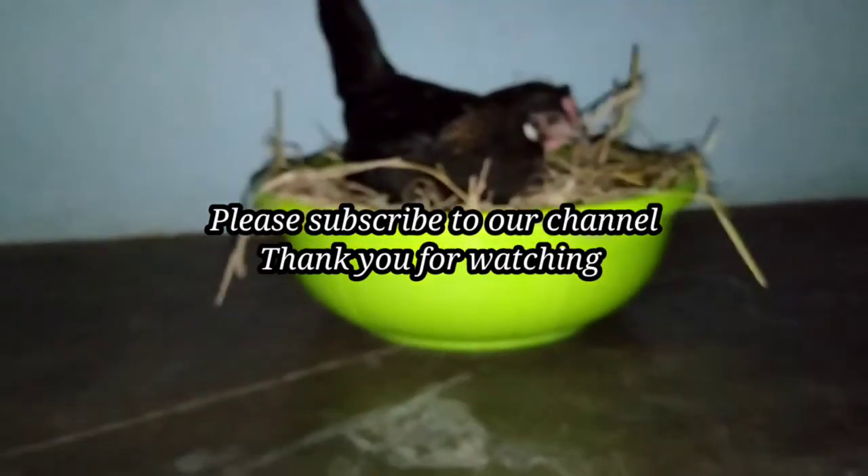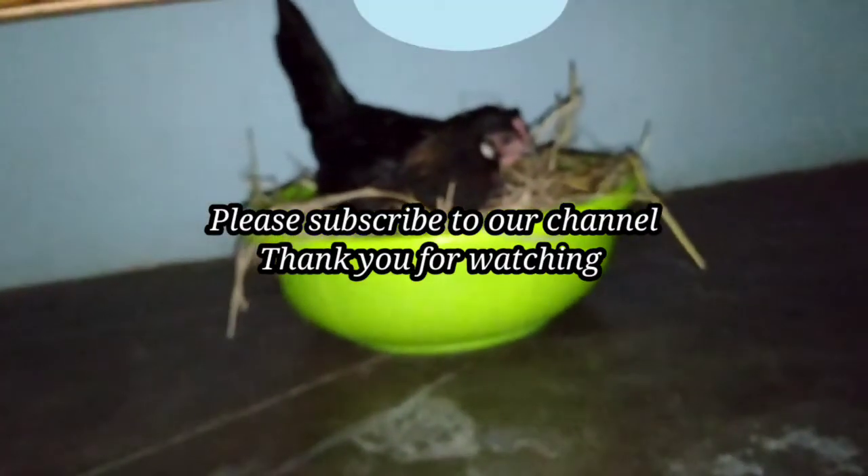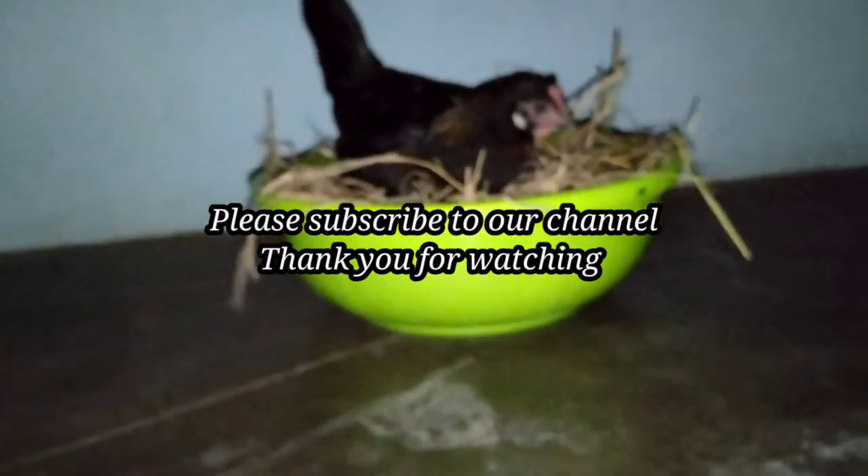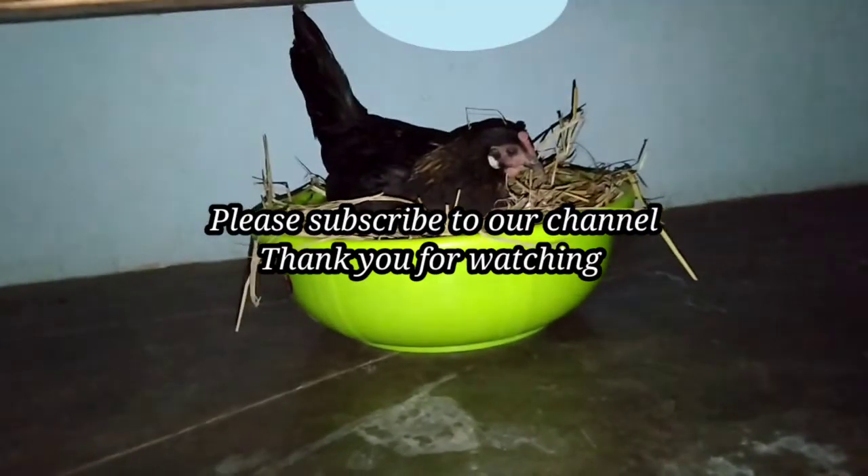Friends, we are going to show you a great video. If you want to eat the food, please eat. Please subscribe to our channel. Thank you for watching.